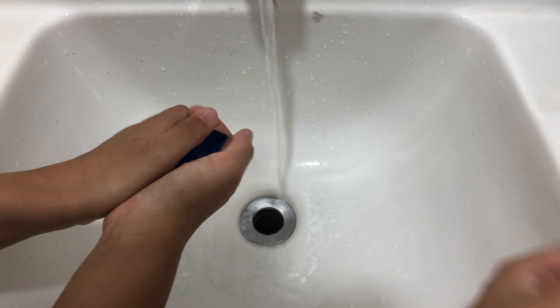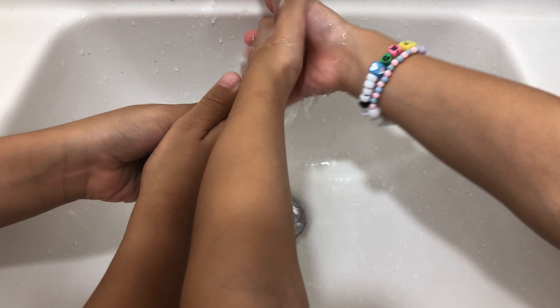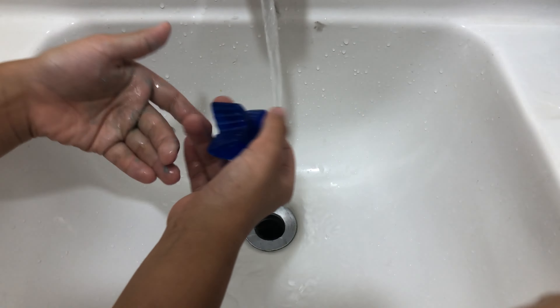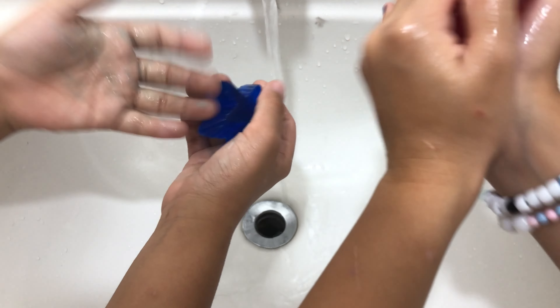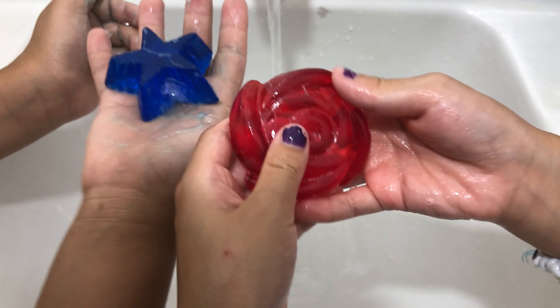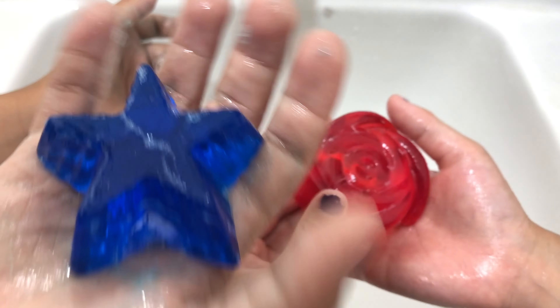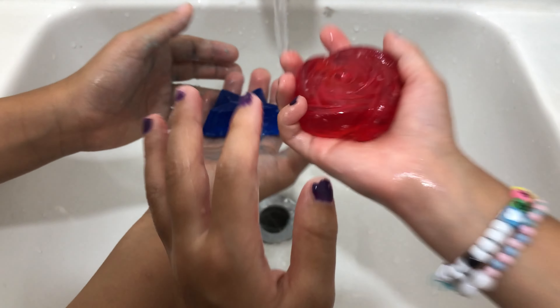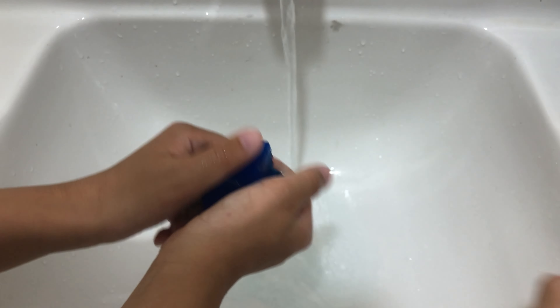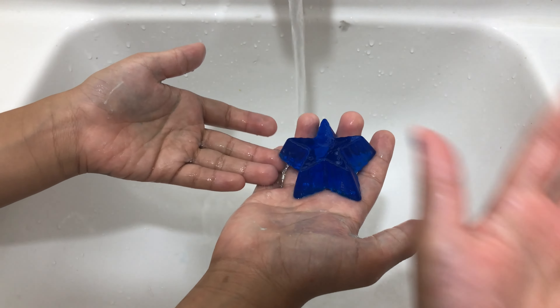Yeah, it works. Maybe. I don't see the bubbles yet. I don't see it. That's for jelly — we see jelly, but we thought it was super jelly. So yeah, it says it'll steam right here. It works!